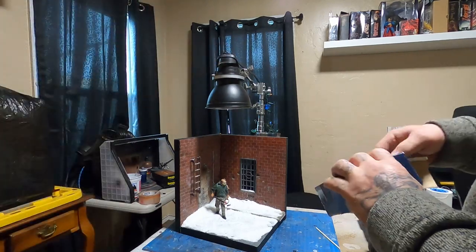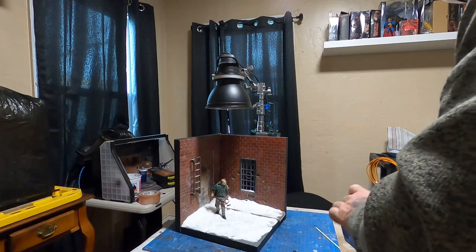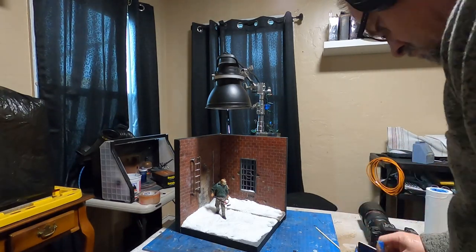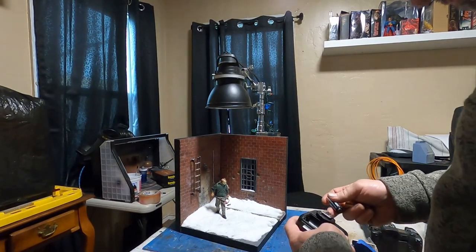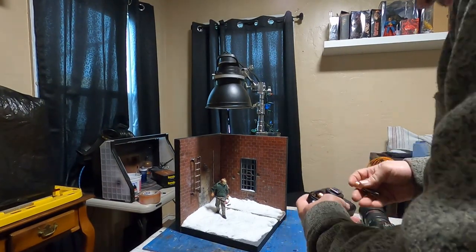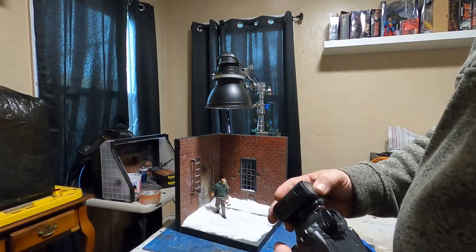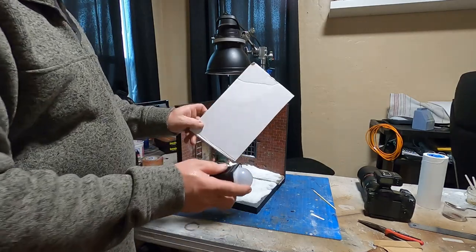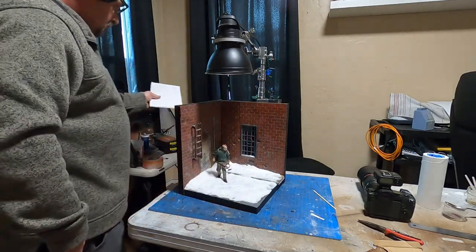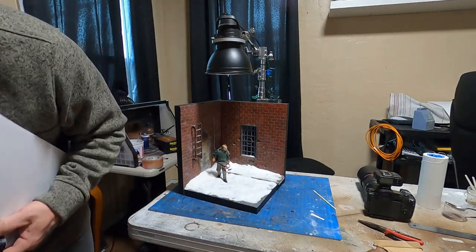I'm stubborn and old so I just don't care, but I got nice-looking snow out of it. Here we are in the studio — you can paint this around with a brush, move it where you want it, and it'll stay on the diorama. I'm working on top of a mat so when I'm done I can just brush it all off and pour it into a bag.